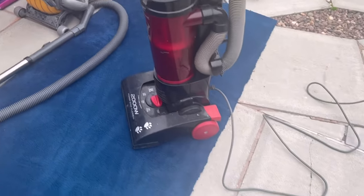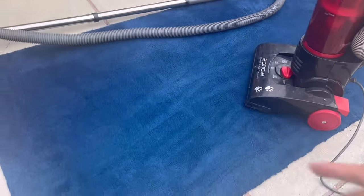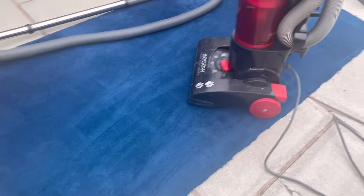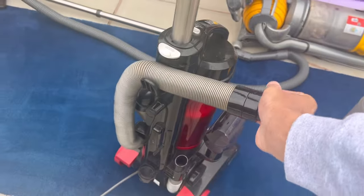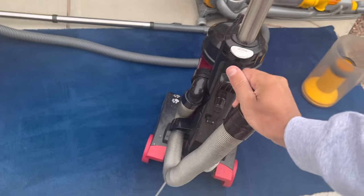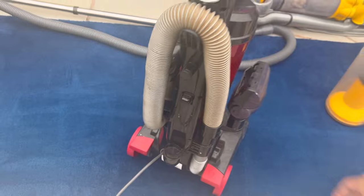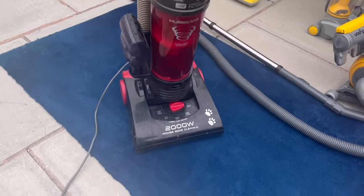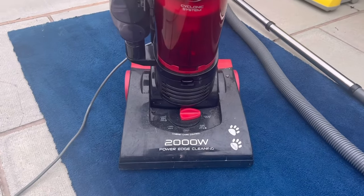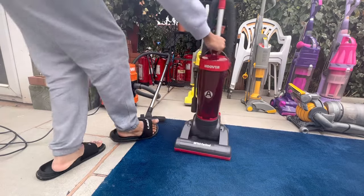You can see why I like this machine so much — it's really powerful. You can hear the brush bar pounding the carpet, it's done a really good job at revitalising the pile, and the hose suction is also pretty strong. So that's the Hoover Hurricane 2000 watt bagless pet upright vacuum cleaner.